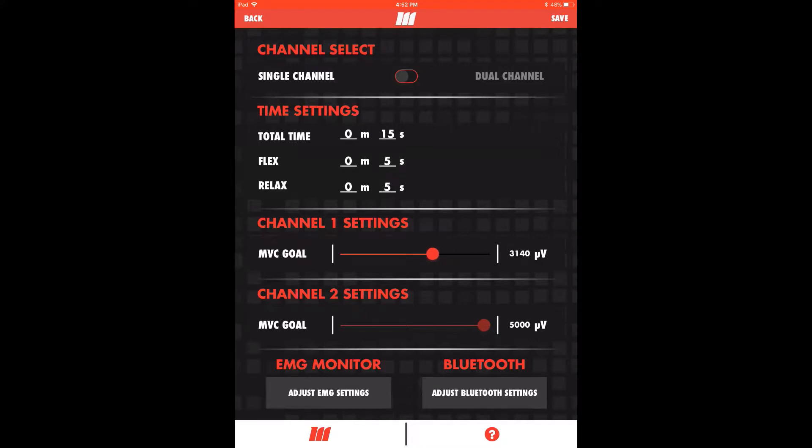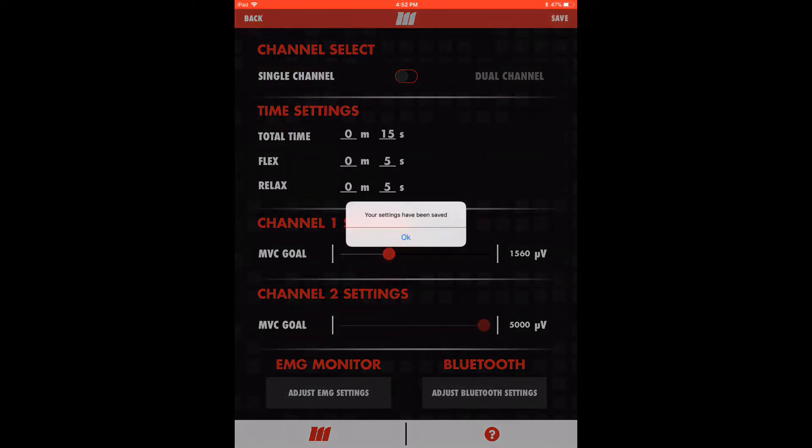Now we'll adjust our microvolt output by sliding the handle for the channel 1 max voluntary contraction goal. For demonstration purposes, we'll set our goal around 1500 microvolts. This can be adjusted later in the train module if needed. We'll now save our settings and go back to the home screen, either by tapping the back button or the mTrigger logo.